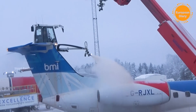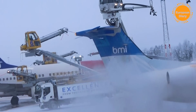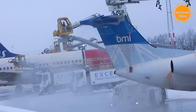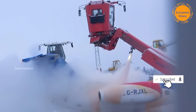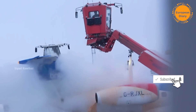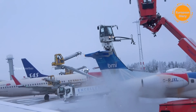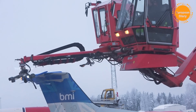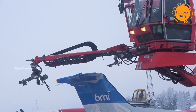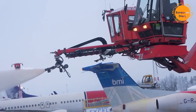I'm going to share the de-icing process with you. I am going to do a lot of de-icing. I am going to use a lot of water and liquid for this process.